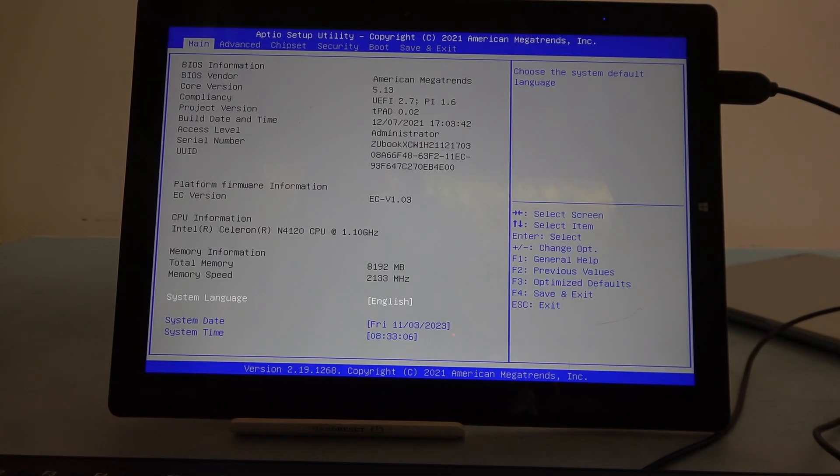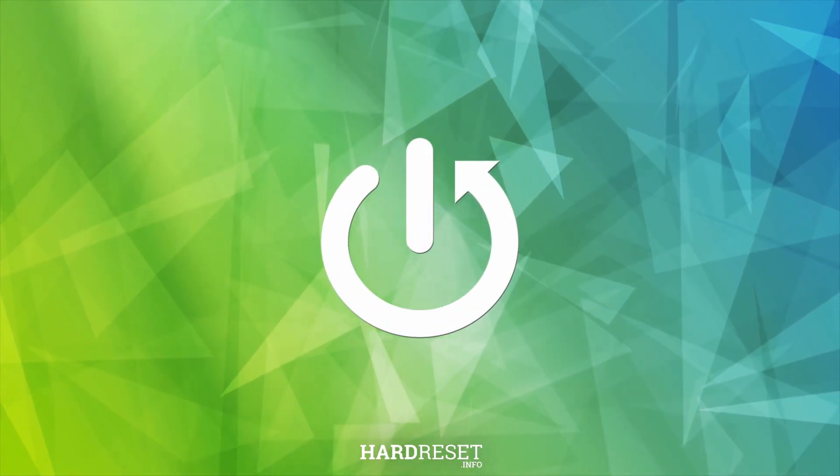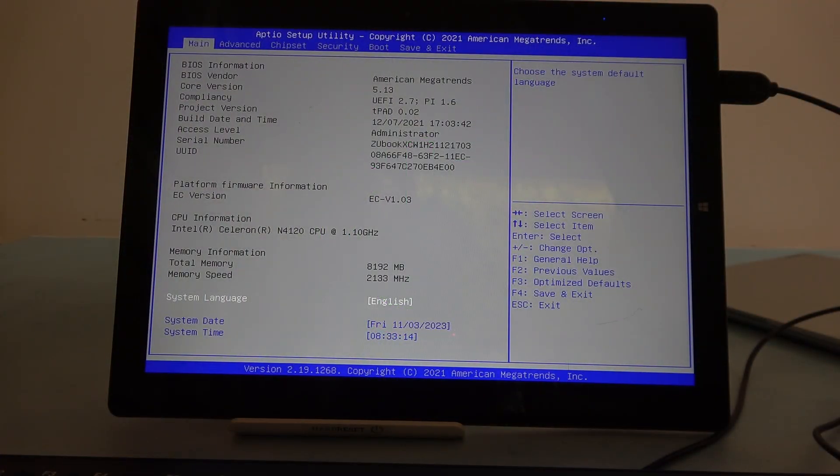Hello, in this video I want to show you how to enable or disable fastboot on Chuwi Ubook X. To do this, first you will need to enter BIOS. You can check our previous video on how to do it — it should be linked in the description.